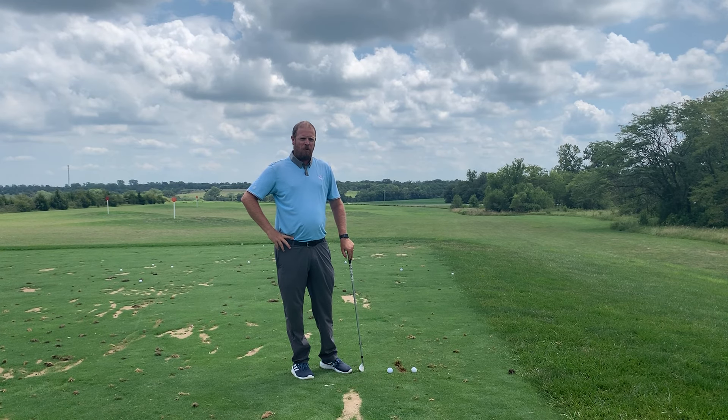As you can see, I missed both golf balls and took a little divot in front. Now I'm going to put a golf ball there in the middle and try to do the same thing, only hitting the middle.